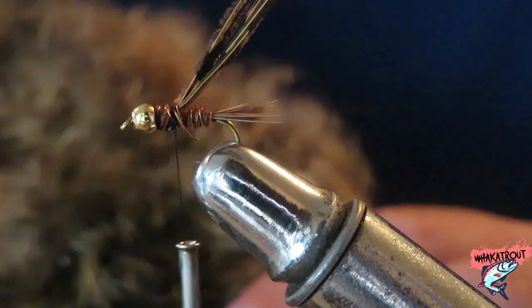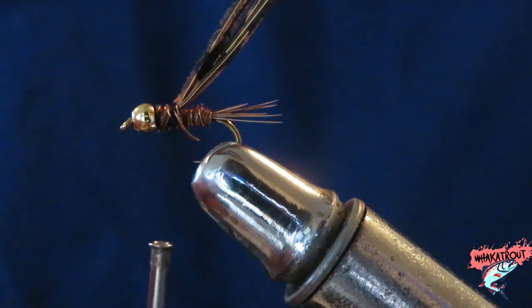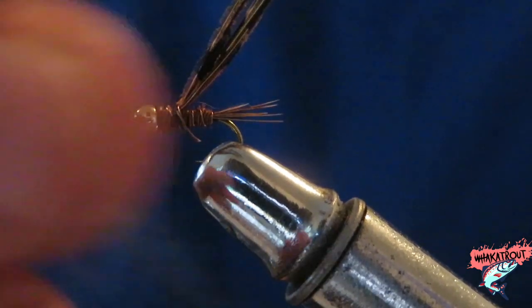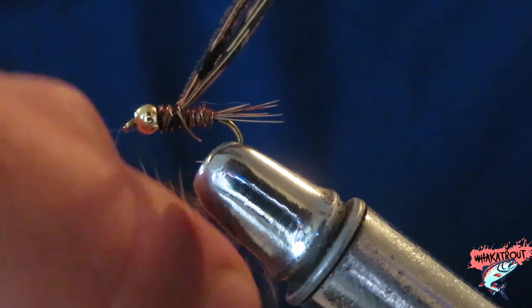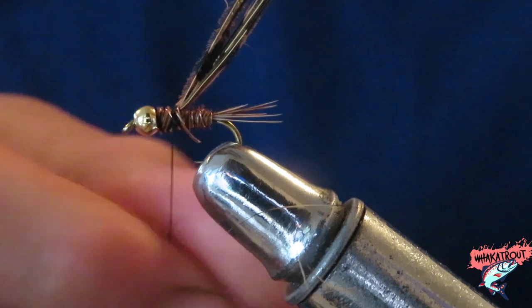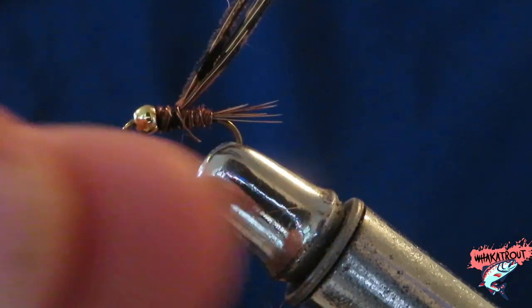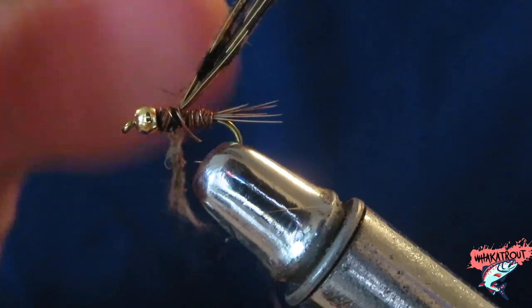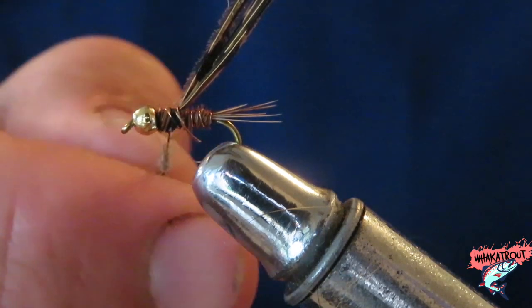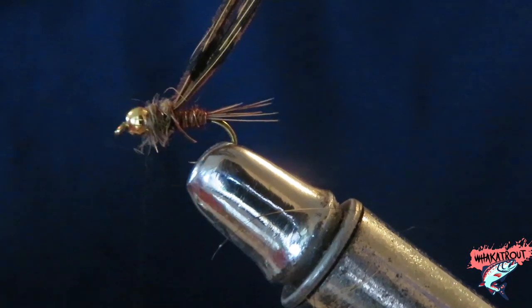Now I pluck a few fibers of hair — the one tip I can give you is less is better, because you can always add but you can't take off. Get a little bit and just thread it onto the line, rolling it onto the thread with a rolling motion of your fingers. As you can see, the fibers are on our thread and we just want to wrap that around nicely up to the gold bead.